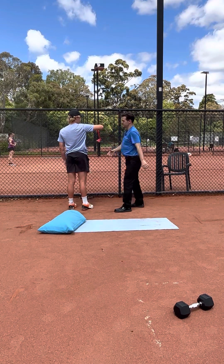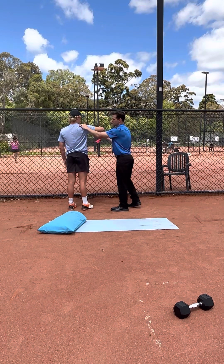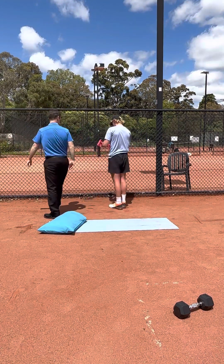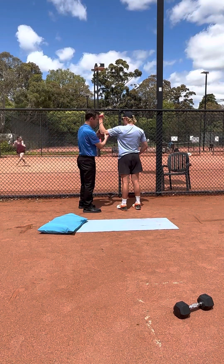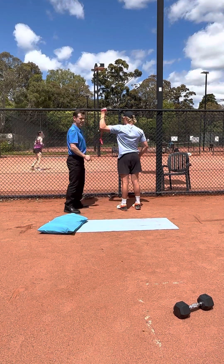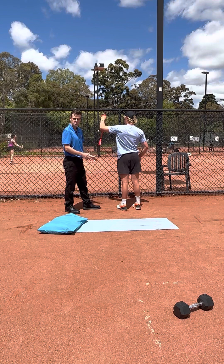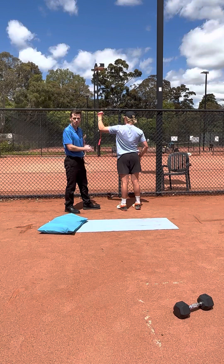We'll do a couple more there, Alex. We don't want any excessive movement — keeping the elbow at shoulder height. Now show us on the left side: going straight ahead, zip the elbow up at shoulder height, always starting with the elbow at shoulder height, rotating back. You might aim for about ten repetitions with a light to medium resistance band, performing two to three sets.